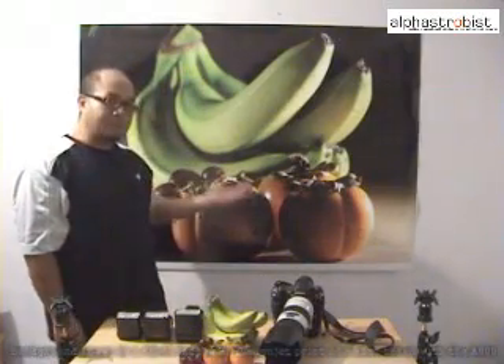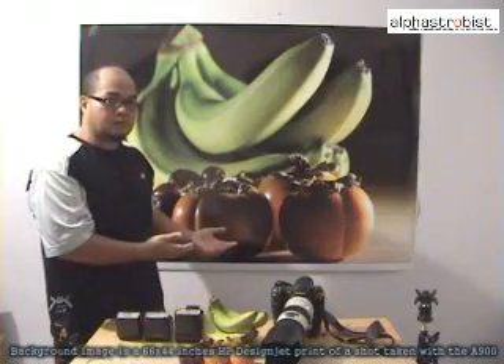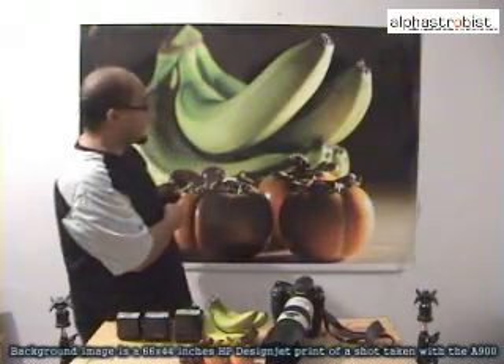Hi, I'm Sulhan from alphasstrobies.com. Here I have a picture that was taken with the Alpha 900. The lighting used in this shot was achieved by using a couple of Alpha wireless flashes. Today, I'm going to show you how this picture was taken.